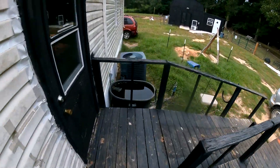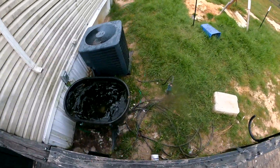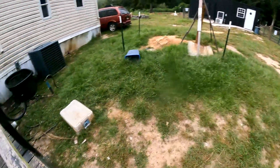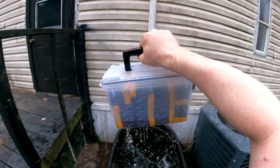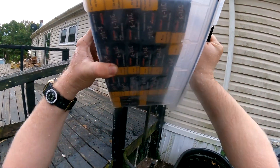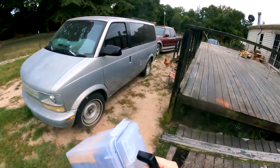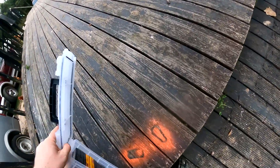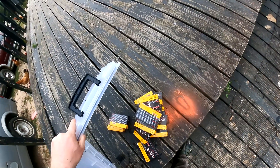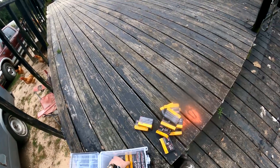Is it waterproof? It was sitting on the bottom. Let's see how it did. Nope — it is not completely waterproof. There is some water in there. So no, it's not completely waterproof, it's just water resistant. Keep that in mind.